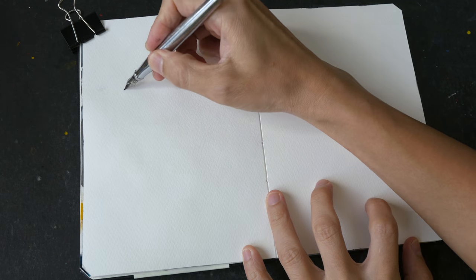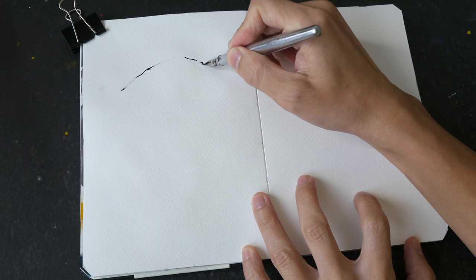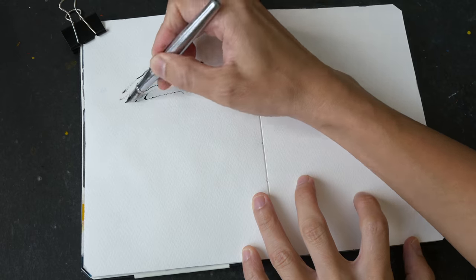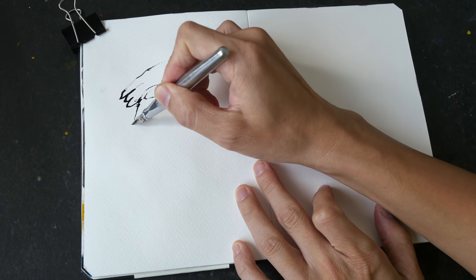I'm thinking of sketching an eagle today, and maybe some other animals like an eel or maybe an elephant. The ink flow for this pen is not good.